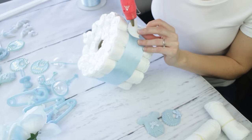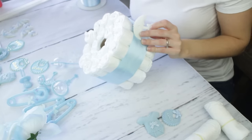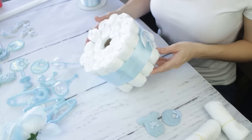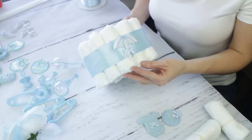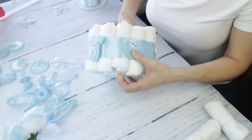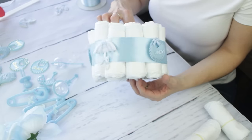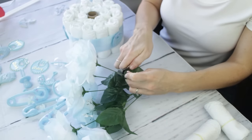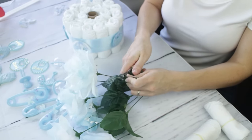You can just go crazy on this part. Make sure you put the hot glue on the ribbon and not on the diapers, and decorate it however you'd like — we're making a couple of centerpieces here. Then take some silk open roses; these are lightly tinted blue, so everything meshes together nicely.